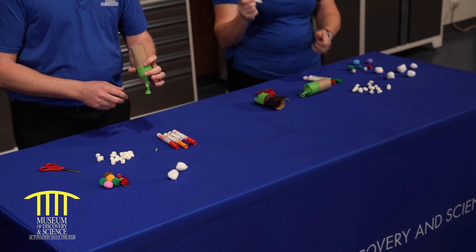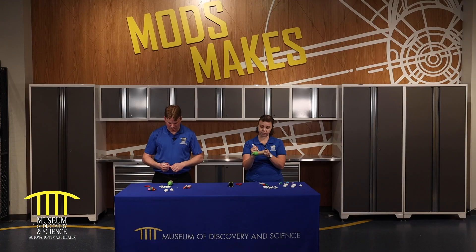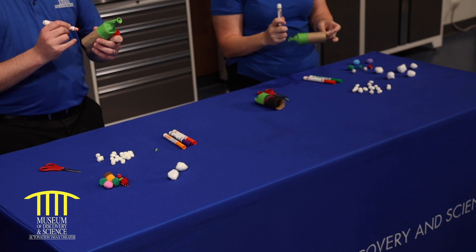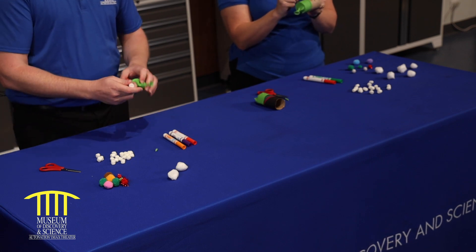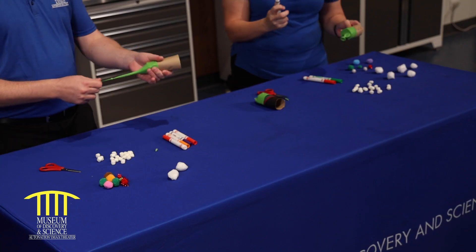So what you can do is take your markers and decorate them with whatever you want. I'm going to put a big heart on mine. I'm going to draw a picture of Joey the Otter. See? There he is. And then what?